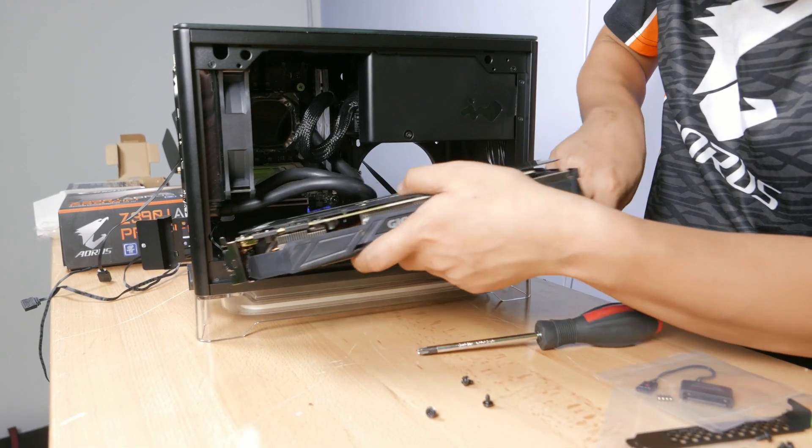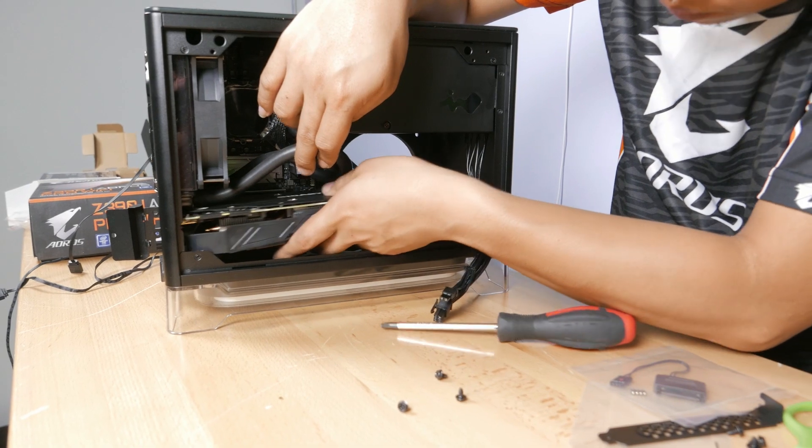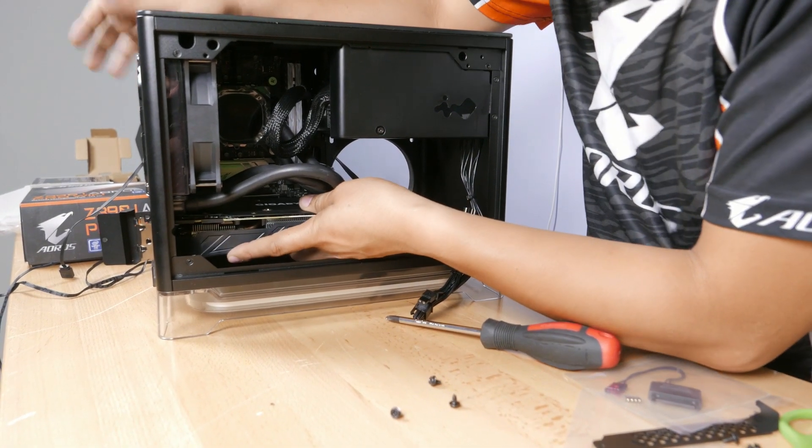For the graphics card, it's a GeForce GTX 1070 Ti from Gigabyte. It's quite the tight fit, but don't worry, the InWin A1 case can take it.